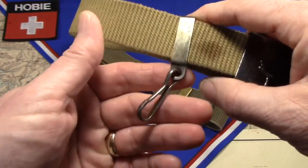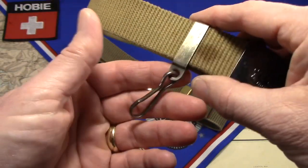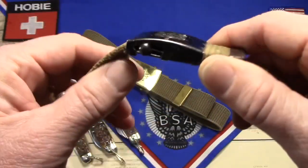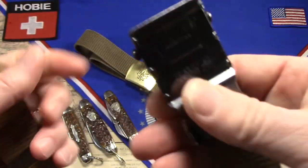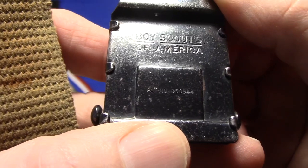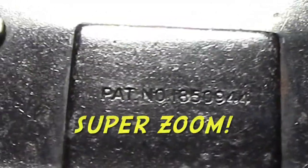I was able to find separately a vintage hook. I don't know exactly when this was made, but it sure looks appropriate for the time. I was able to take a look at this a little more carefully and determine the date. On the back you can see that this says Boy Scouts of America and there's a patent number. Patent number 1850944.